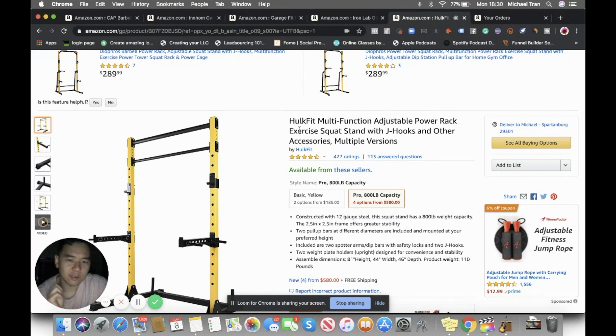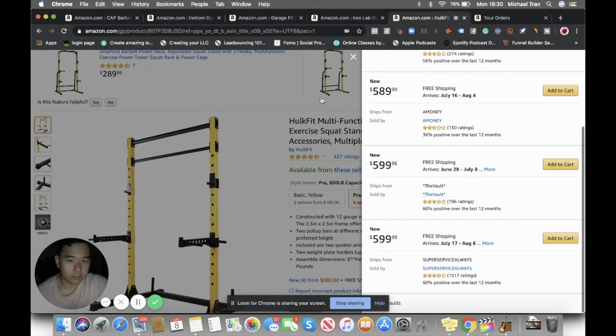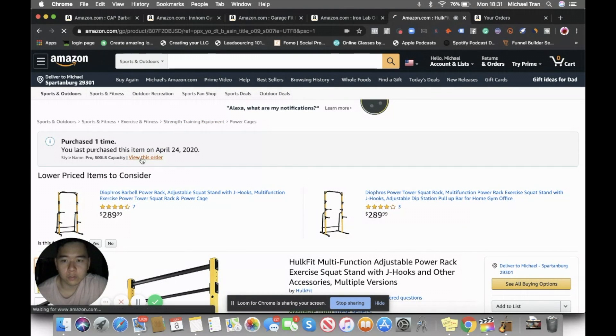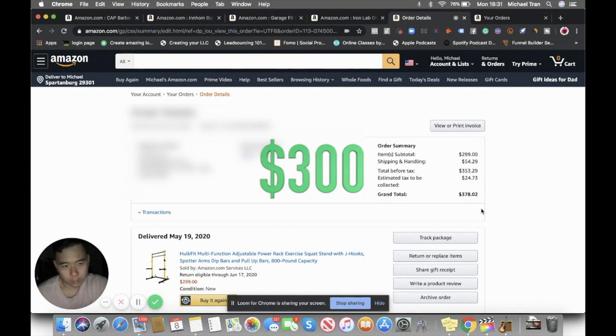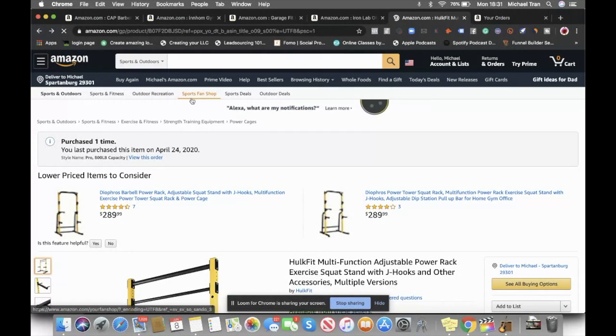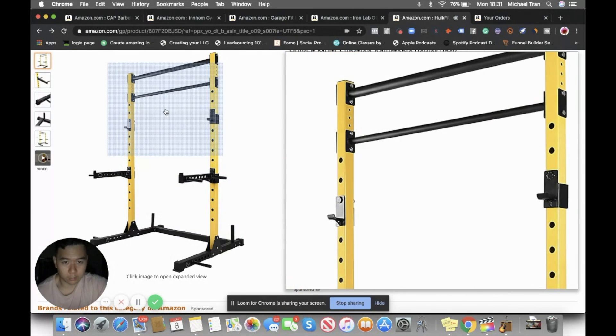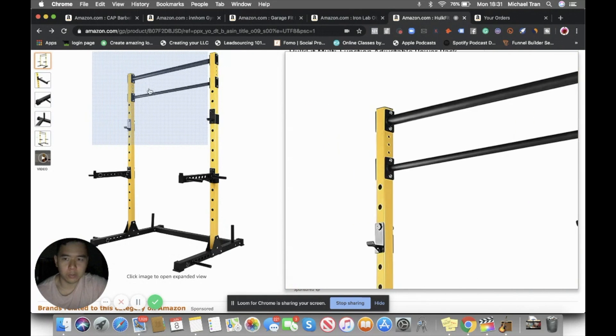Next one is the squat rack - oh my goodness, I waited forever for this one. I didn't pay the current listed price; I spent about $300 for this squat rack. It has all the essentials I wanted. I actually wanted a cage but at the time there were none available, so I went with this one. It has a fatter bar up top and it's by Hulk Fit.